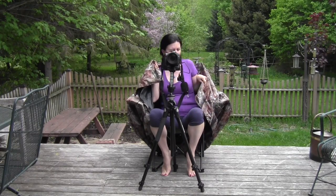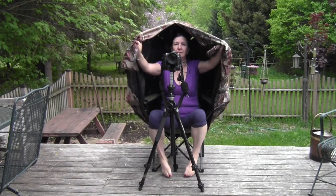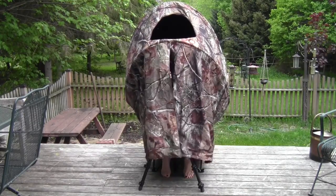This is a demonstration of the camouflage chair that is meant more for hunters. But as photographers, there's no reason why it won't work for us for photographing birds or wild animals.